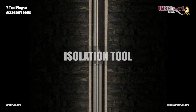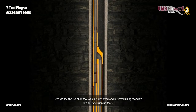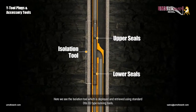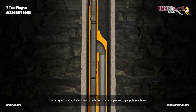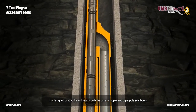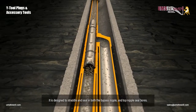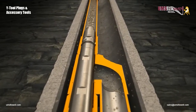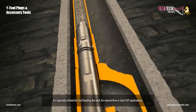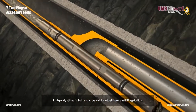Isolation Tool. Here we see the isolation tool, which is deployed and retrieved using standard Otis GS type running tools. It is designed to straddle and seal in both the bypass nipple and top nipple seal bores. This isolates the ESP from the tubing. It is typically utilized for bullheading the well, for natural flow or dual ESP applications.